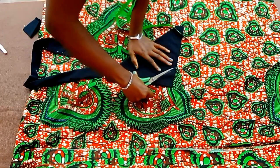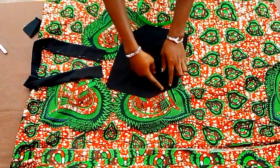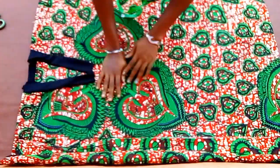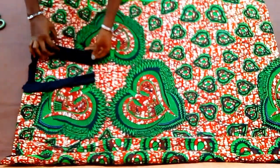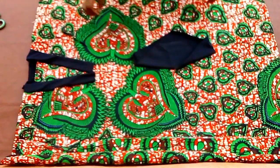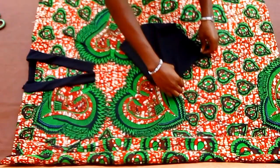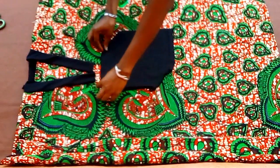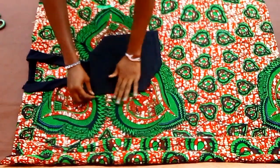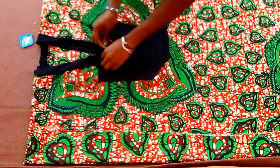I'll go ahead to fold in the sides of this shape. I'll fold in the side with my iron before placing it on, and I also need to stitch on the neck area. I've gone to stitch on the neck area and you can see how it's looking. Then I'll also go ahead to fold in and iron down the edges of this shape. I'll locate the midpoint, place it right this way, arrange it, and then pin it down so that it won't move while stitching.